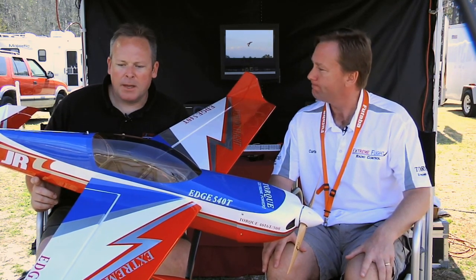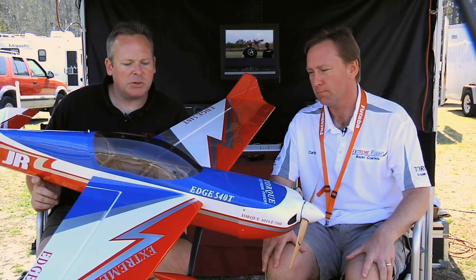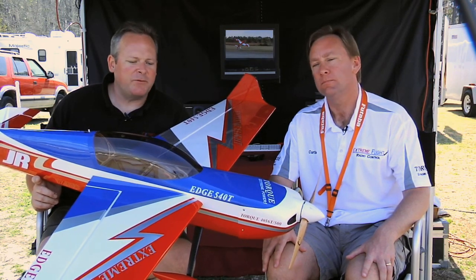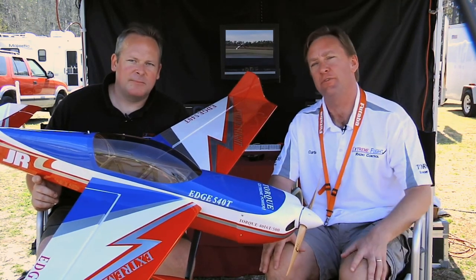Is there anything else you wanted to mention about the airplane? Just really excited to get it out — we've been working on it for quite some time. There's been a lot of interest in the forums, so I wanted to take a few minutes to fill everybody in on the details, show some flight video, and look for the airplane to arrive sometime in the month of March. Thanks very much, Chris Henson, Extreme Flight RC.